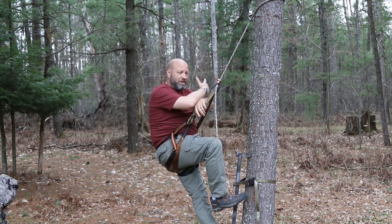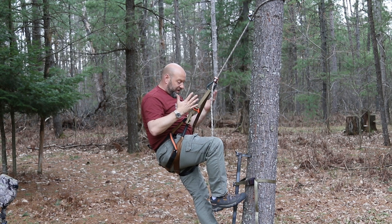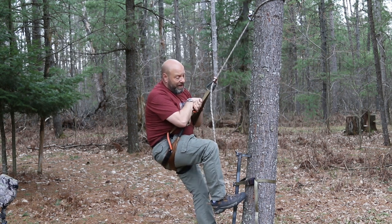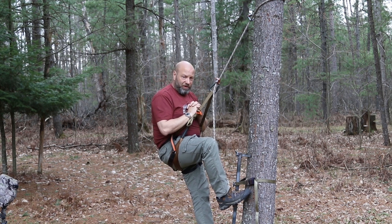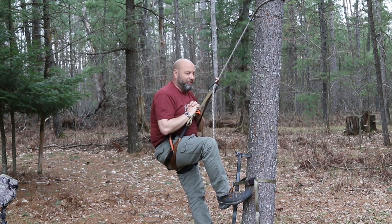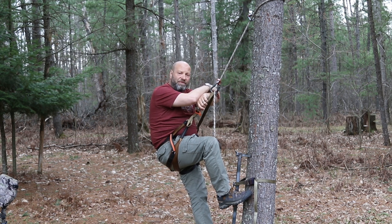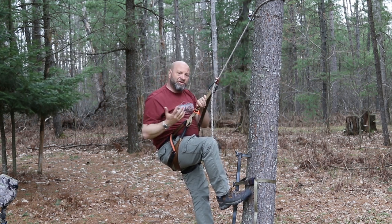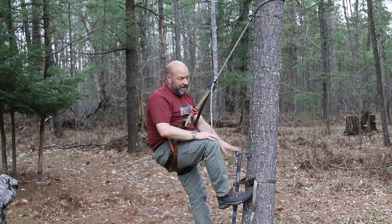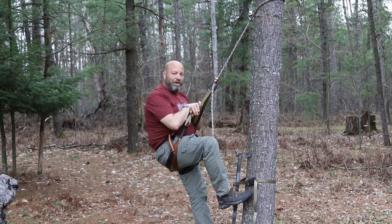Saddles are inherently safer than a tree stand. Preference is all yours which way you want to go. John lives in these saddles — he spends every waking second hunting out of them. I personally prefer a stand. But Warren Womack, one of the best hunters who ever lived, said as he got older he transitioned to using a saddle more because it's just so much safer. Under tension 100% of the time — no shock-loaded fall, no transitioning into a stand from sticks, no hanging big bulky stands. The safety factor is much higher in a saddle.